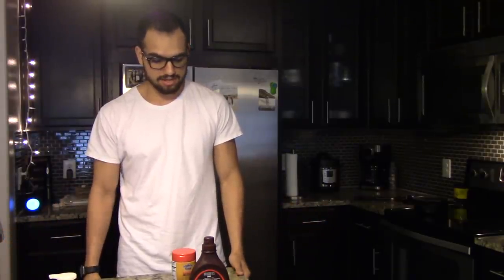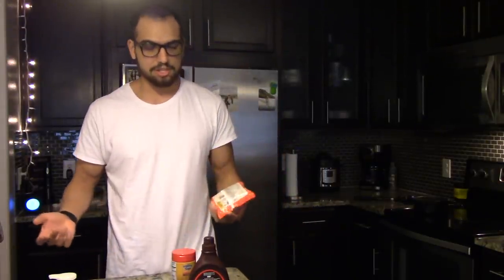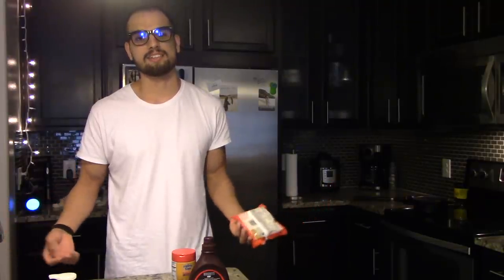Today we're going to be doing something a little different. I know that I say that on every single video that I do on this channel, and I probably should stick to a nice, good old schedule, but I don't. Anyway, today we're going to be cooking something a little disgusting.